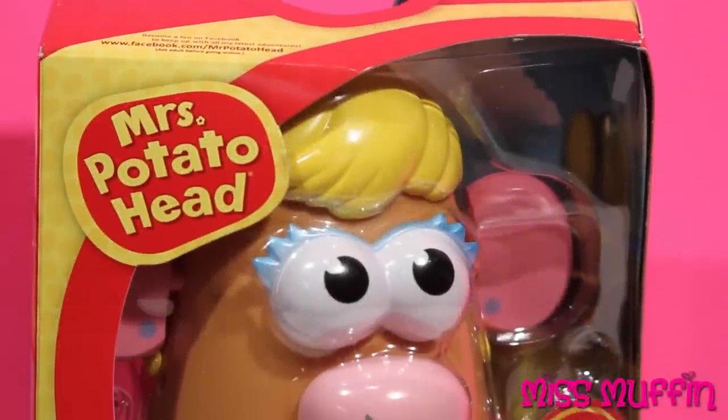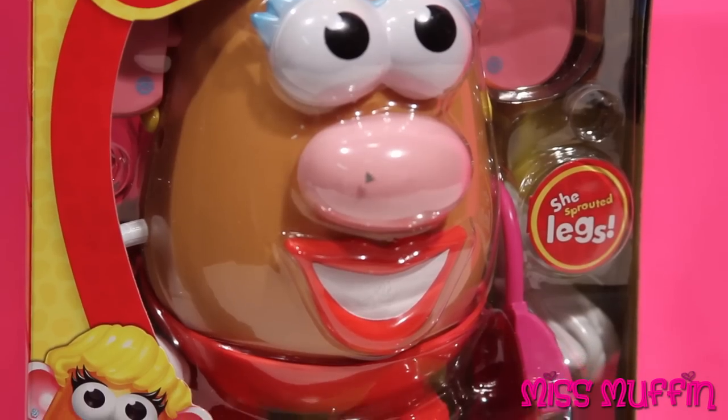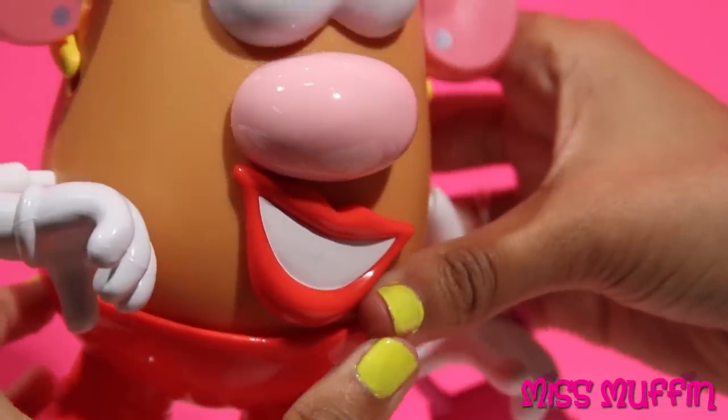Welcome friends, and what a beautiful day to play. Miss Muffin here, so let's get started. Today we're gonna play with Mrs. Potato Head. Now here we have Mrs. Potato Head.